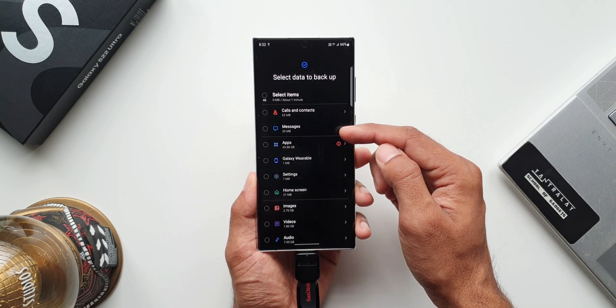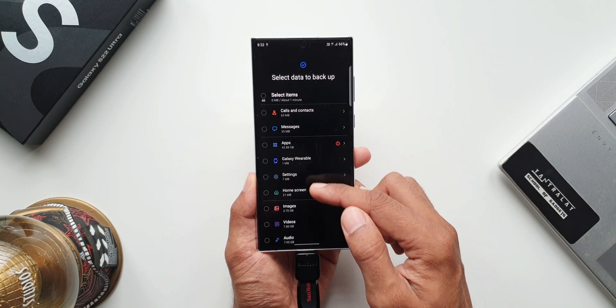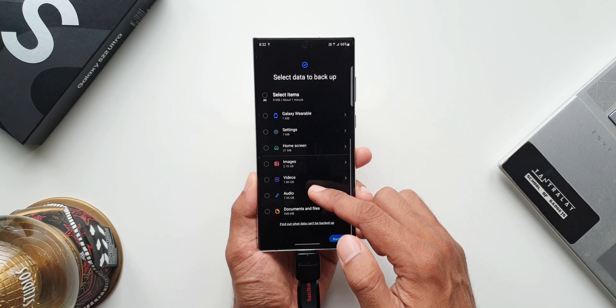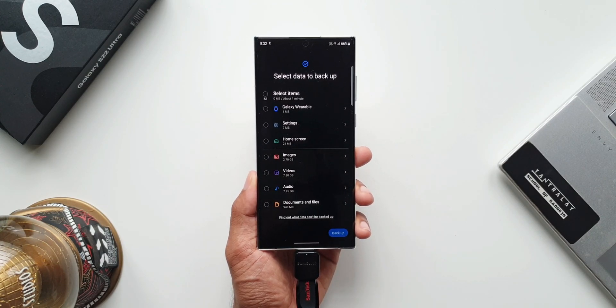As you can see under custom, we have call logs, contacts, messages, applications — which is almost about 40-plus GB — Galaxy Wearable data, settings, home screen, images, videos, audio, documents and files. Everything can be backed up right from here.